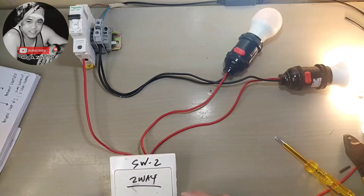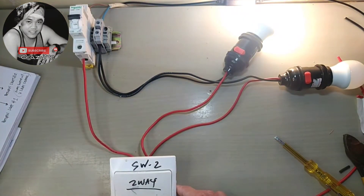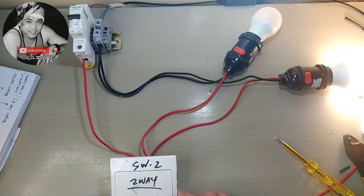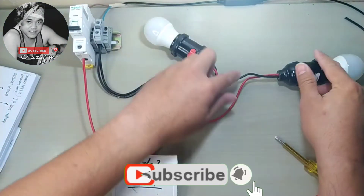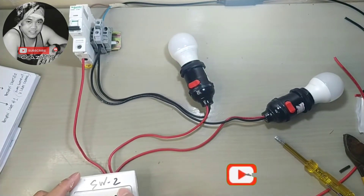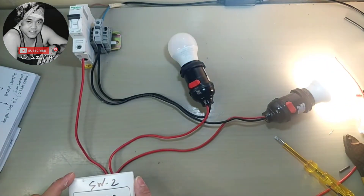Power on — first light, second light, second light, first light, second light.